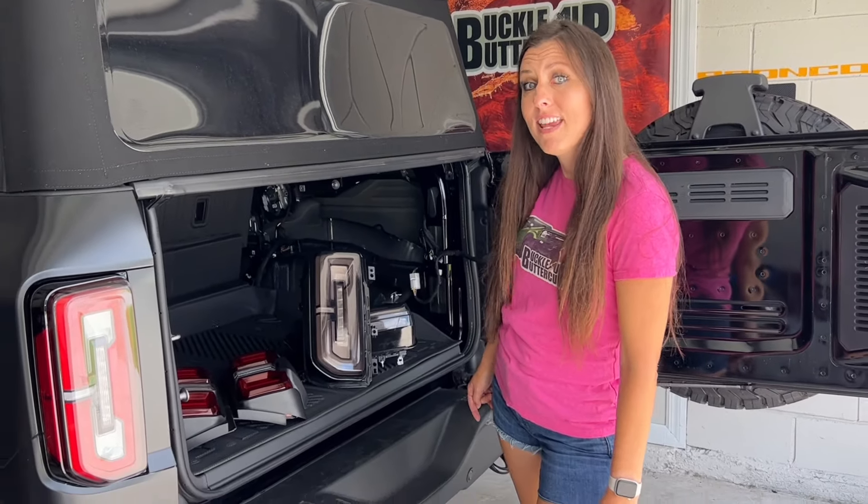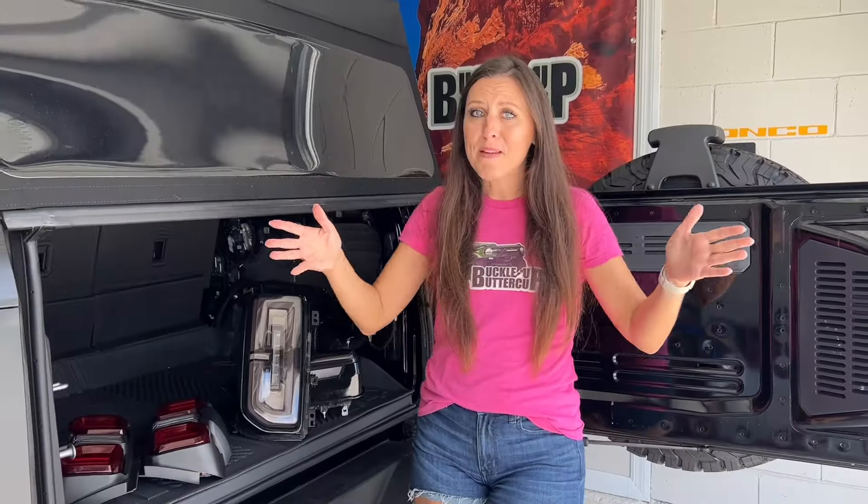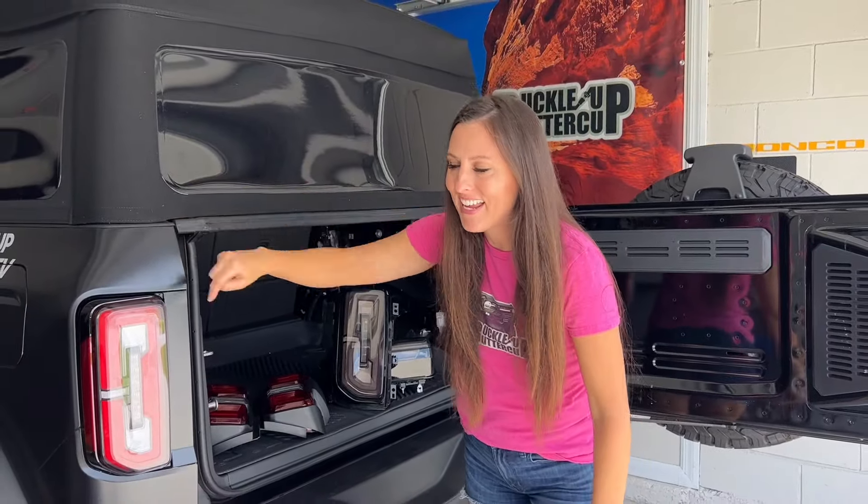Buckle up, Buttercup! Welcome back to the channel. Today's video is all about the Bronco's taillights.